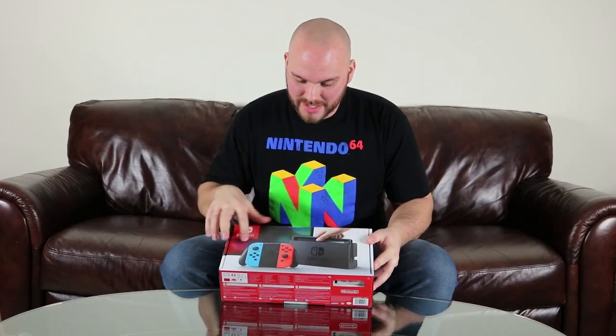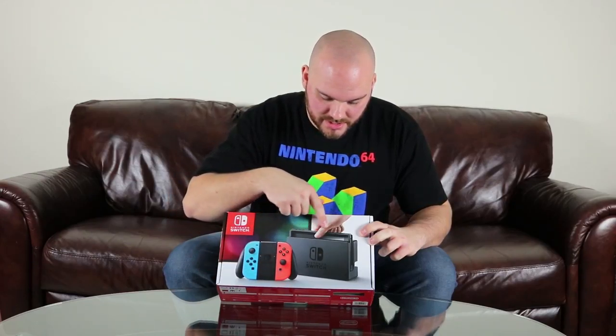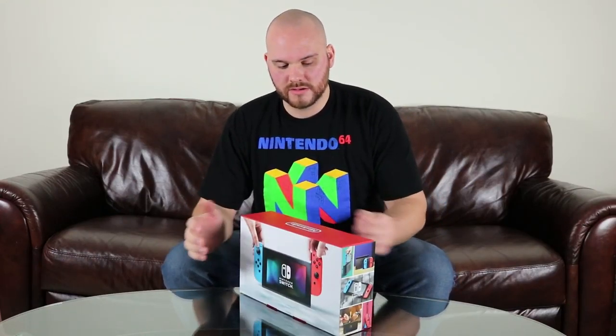So first we have a picture of the actual console, the Joy-Cons, the Joy-Con grip, and then just a person grabbing the actual game console itself out of its dock. We have a Nintendo Switch icon, and then flipping it to the top we have just a Nintendo logo. Around the back side, just another picture of the Nintendo Switch console itself, and on the other side a couple pictures showing its uses. On the bottom we have a serial number and what's included inside the box.